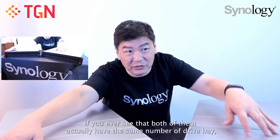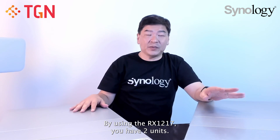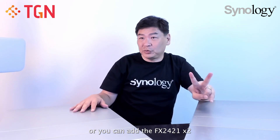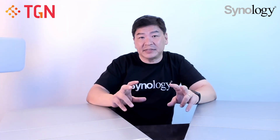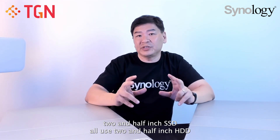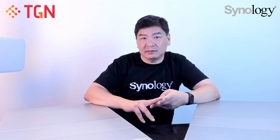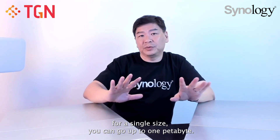Both units are the same physical size and have the same number of drive bays, which is 24, and you can expand up to 48 bays using the RX1217 SAS or the FX2421, two units of either. In terms of storage, you use 2.5-inch SSDs or 2.5-inch HDDs. For SSDs you have the option of SAS or SATA. The maximum single volume size can go up to 1 petabyte.